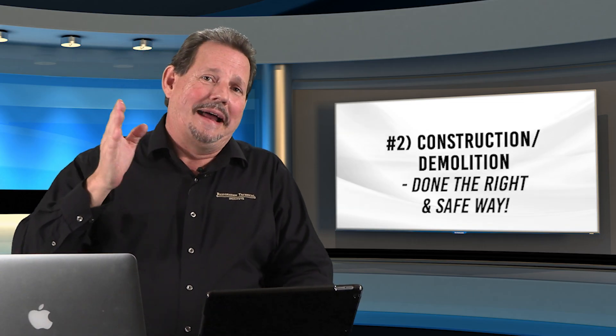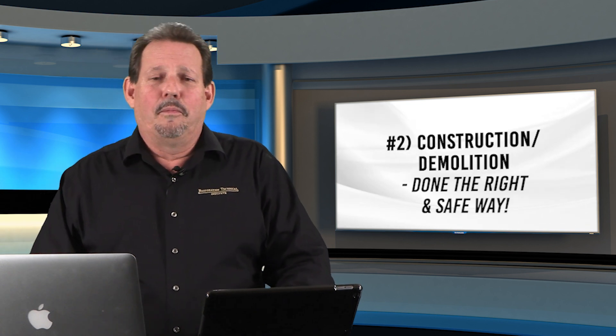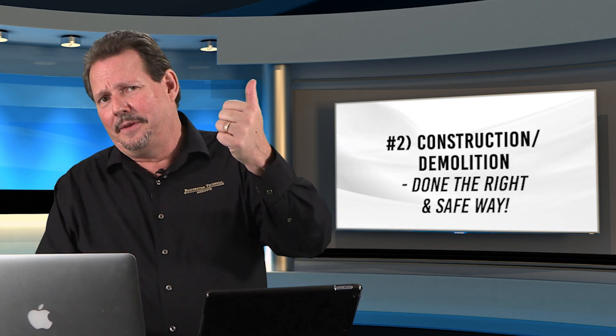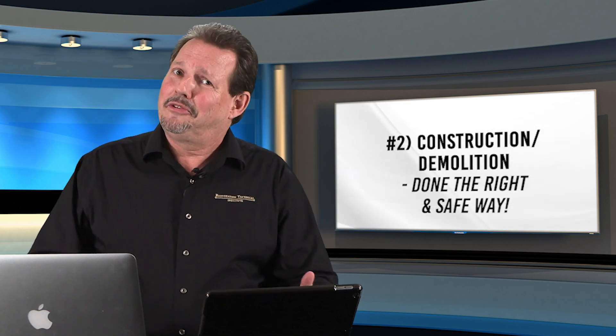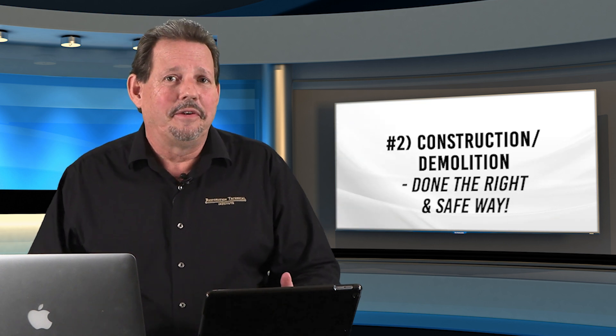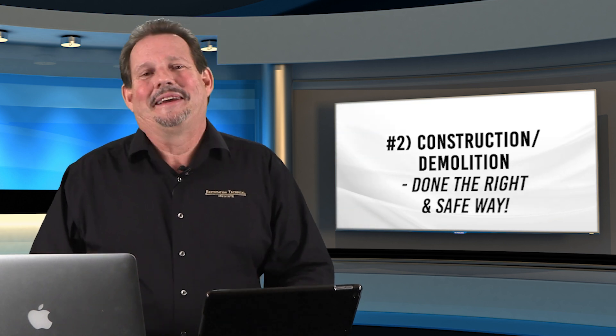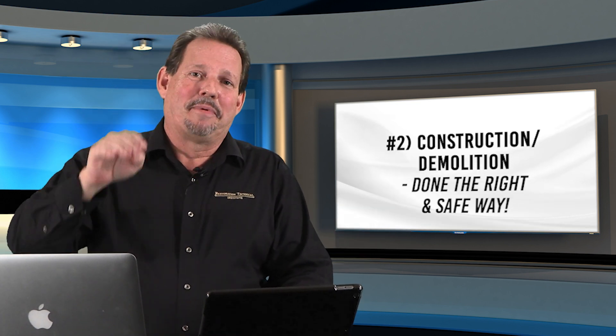You do not demo or construct HGTV-style. Before you swing a sledgehammer at a wall, ask: is there electrical in there? Is there live plumbing? That could have some really bad results. What if it's full of asbestos, insulation, lead paint? Don't do it HGTV style — do it properly.